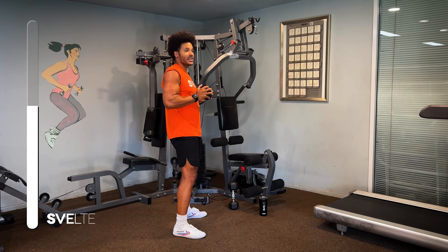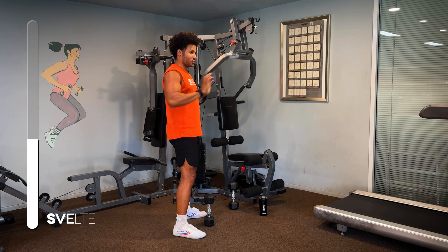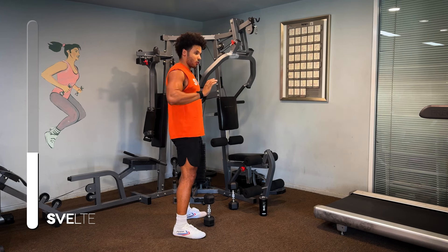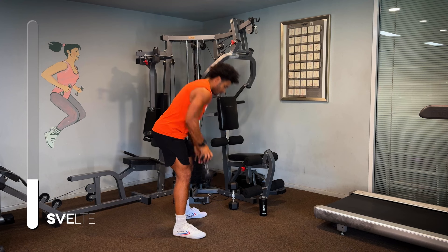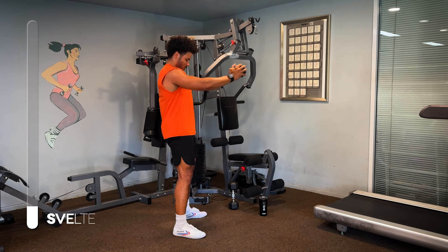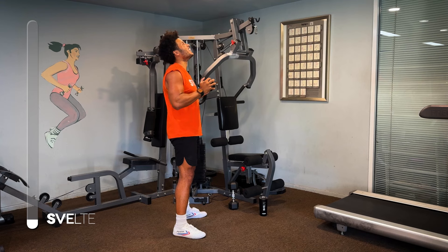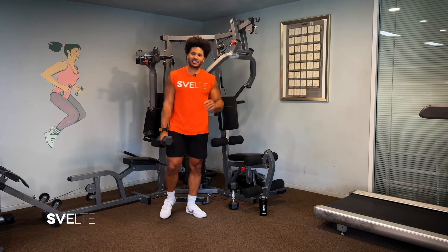Just like this. Now if this is too hard for you, no worries, you can even drop the dumbbell and just use your hands. The goal is we just want a nice squeeze at both ends of the exercise. Here we go. Couple more seconds. Three, two, and one. Great job. There you have it — that was your first set done and dusted.